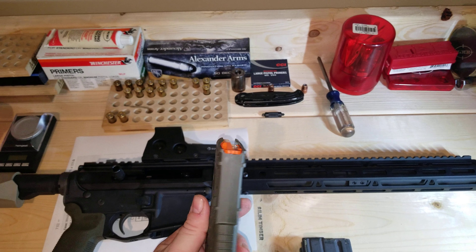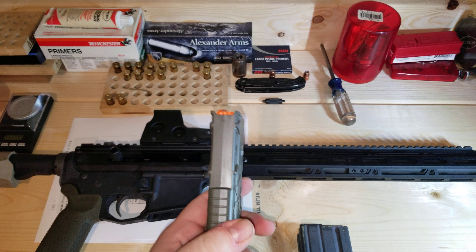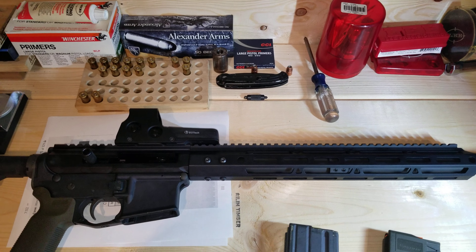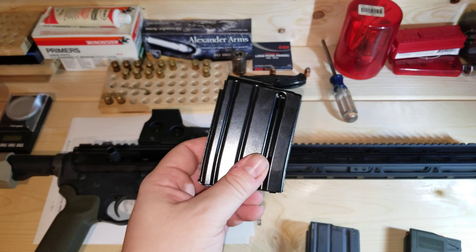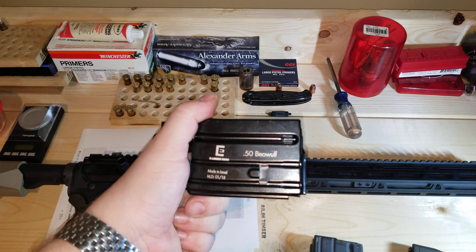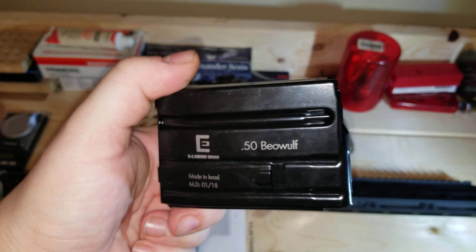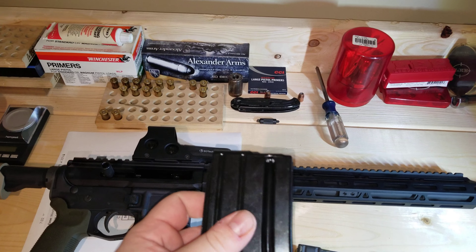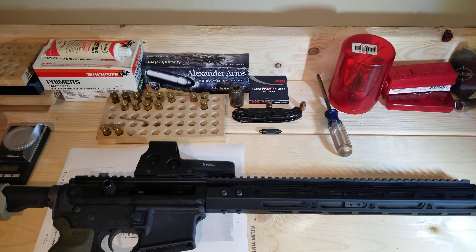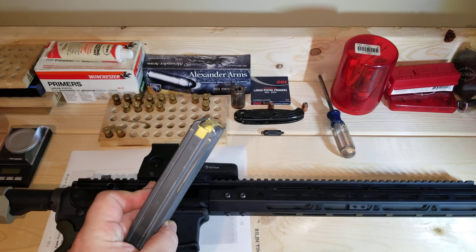The main thing you need to sort out is a magazine that will function well. I have three. One is a regular GI mag that I modified — I Dremeled out the front to make it a little bigger and put in a Magpul anti-tilt follower. With that it ran pretty good. Each magazine holds roughly 10 rounds, though I generally only loaded three to four while sighting in.